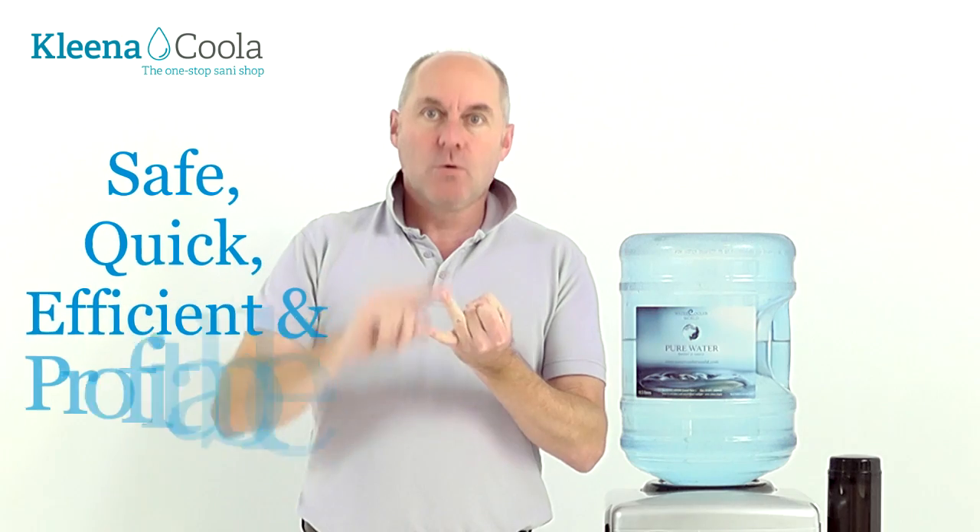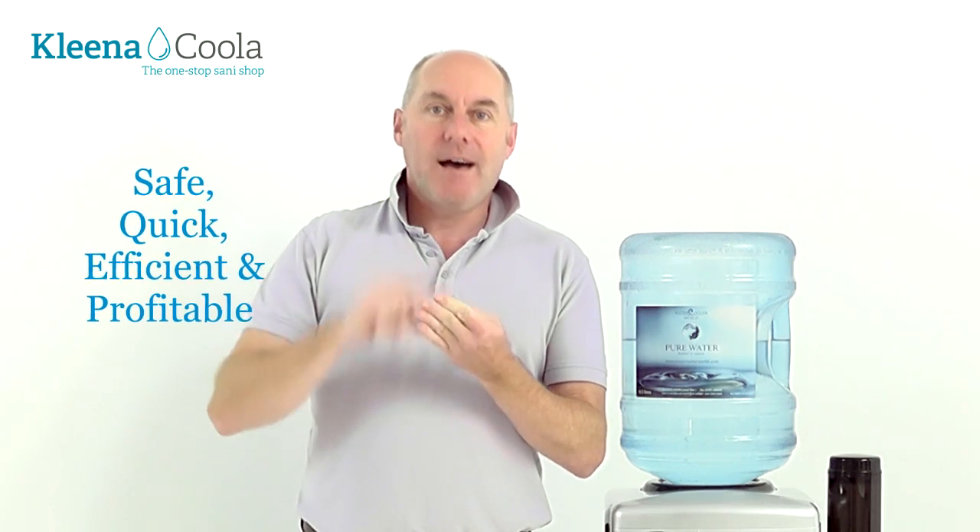Hello, I'm Ian Devine from Cleaner Cooler. I'm here today to show you a way to sanitise a water cooler in about 10 to 15 minutes. Primarily it's going to be safe, quick, efficient and profitable.